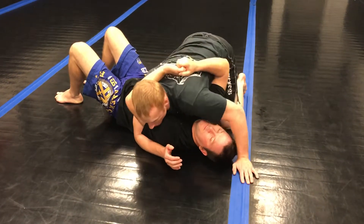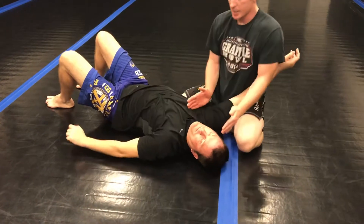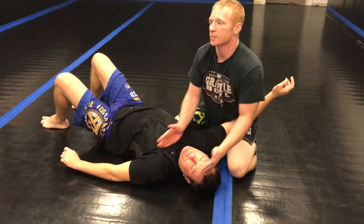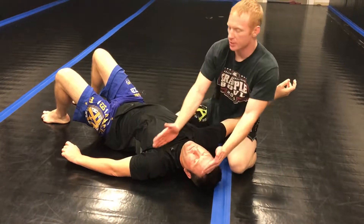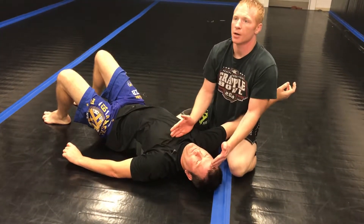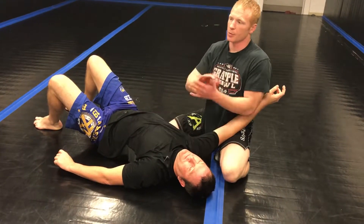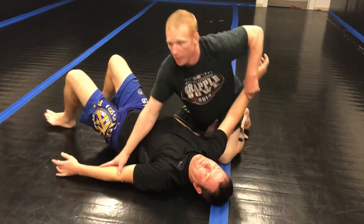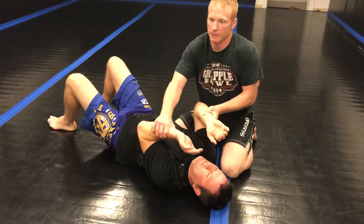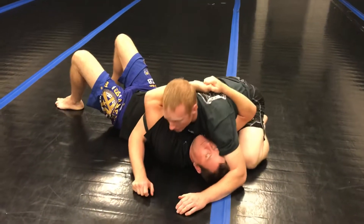My goal eventually is to have my body aligned across the top of his collarbone and shoulders, with his centerline right here. I shouldn't go too far down because it won't take his arms out of posture. My goal is to get his arms weak and out here — not here where he's defending a frame, but way out here.